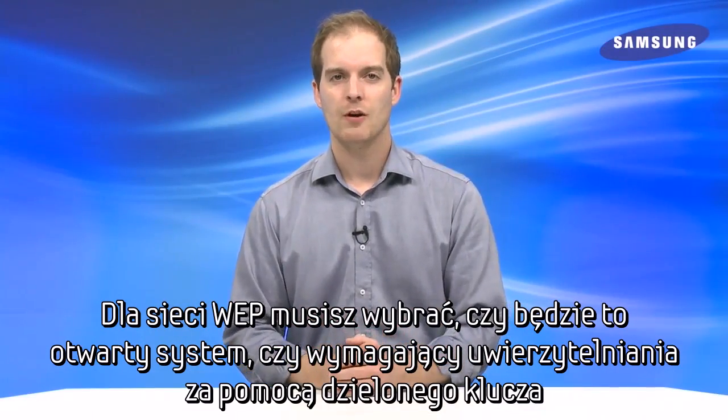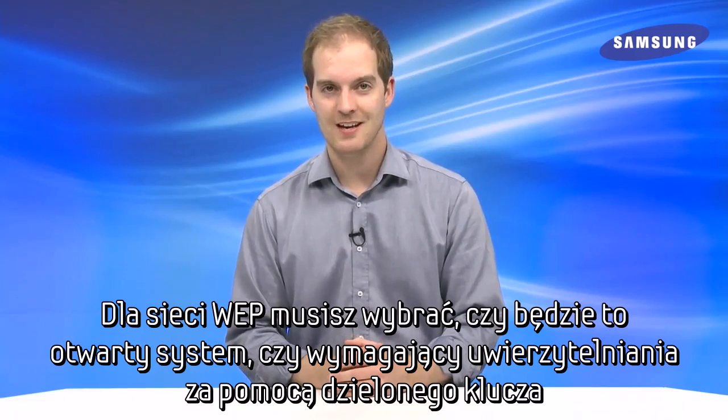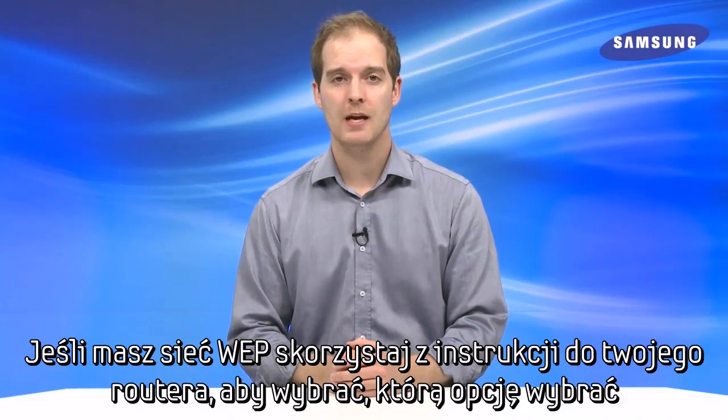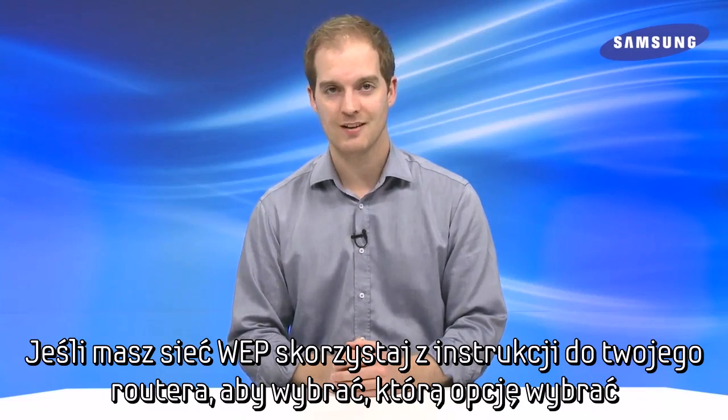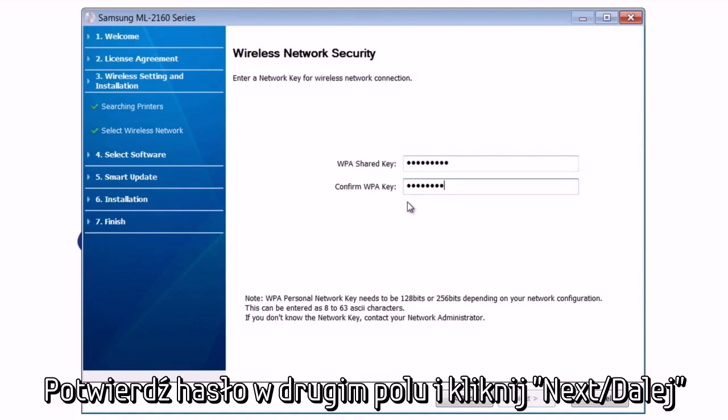For WEP networks, you will need to choose whether it's an open system or one that uses a pre-shared key. If you have a WEP network, please refer to your router's manual to determine which option to select. For more common WPA or WPA2 networks, you will just need to type in your password, confirm it in the second field, and hit Next.